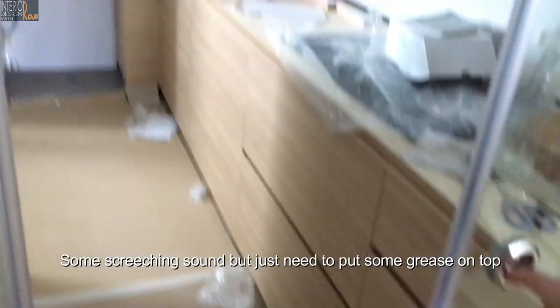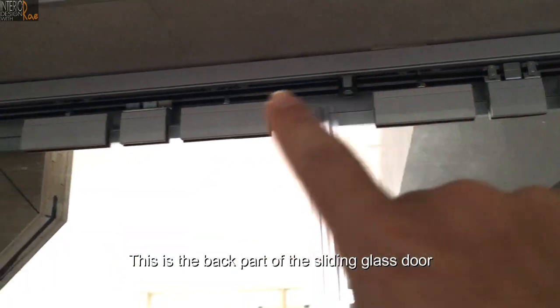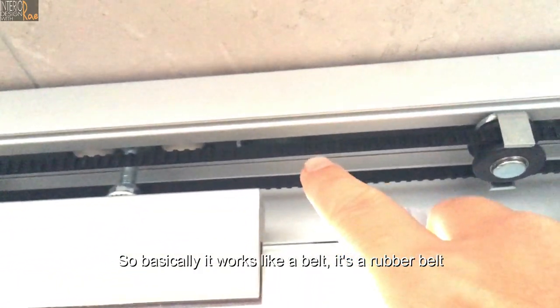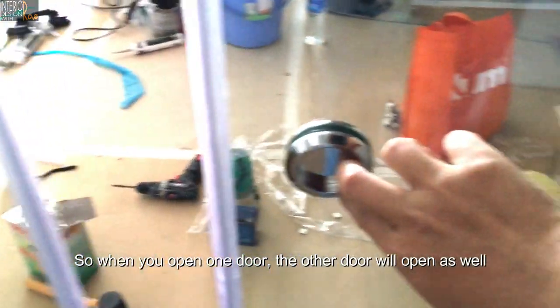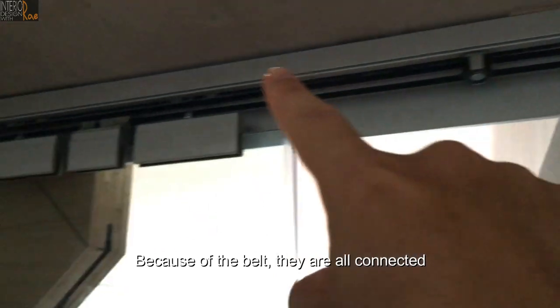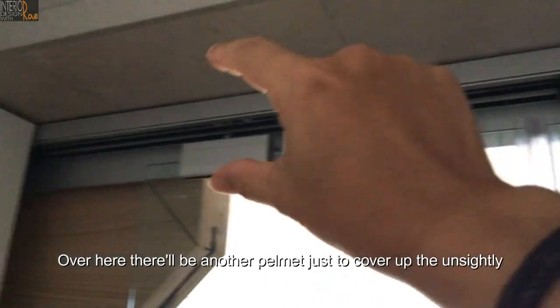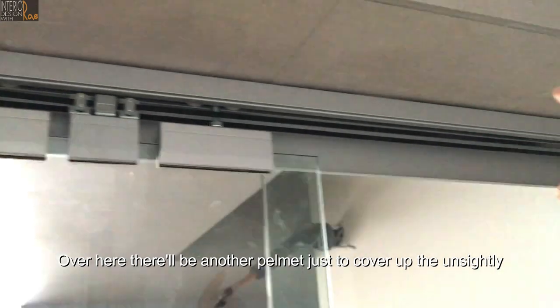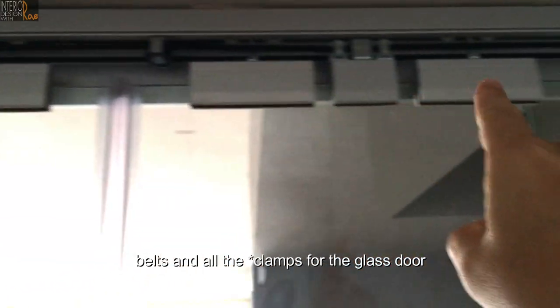There's some screeching sound, but you just need to put some grease on top. This is the back part of the sliding glass door — it works like a belt, a rubber belt. When you open one door, the other door will open as well because of the belt — they are all connected. There will be another panel just to cover up the unsightly belts and all the hinges for the glass door.